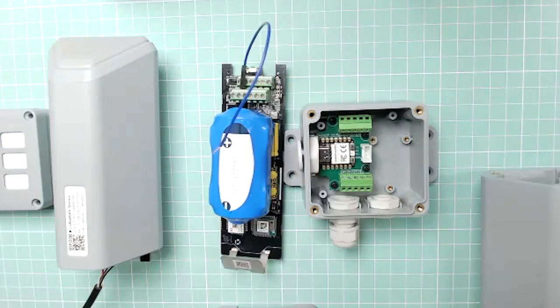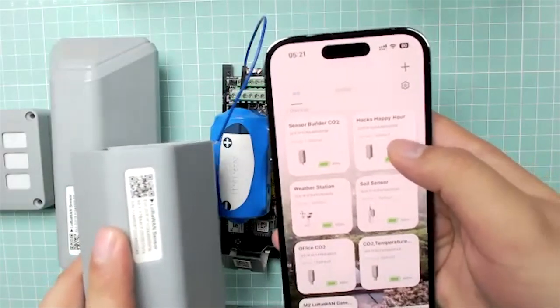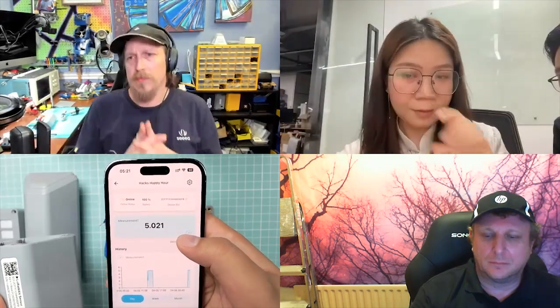After configuration, scanning the QR code on the device adds it to the account. Kevin navigates to the device page showing 'Helium Hacks Happy Hour' — the latest values appear and you can view historic records every five minutes. That completes the first part: a brief introduction of how the SenseCAP DTU data logger works. Next, Kevin will introduce new items to share.